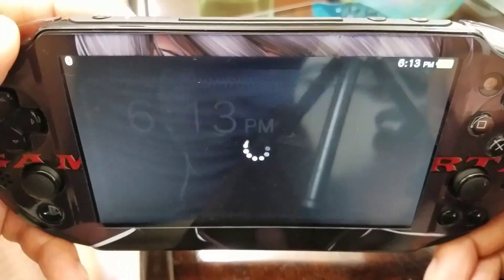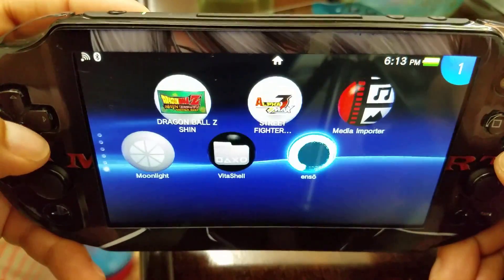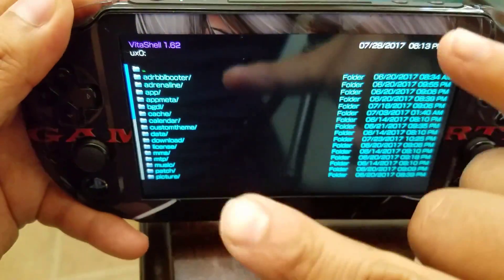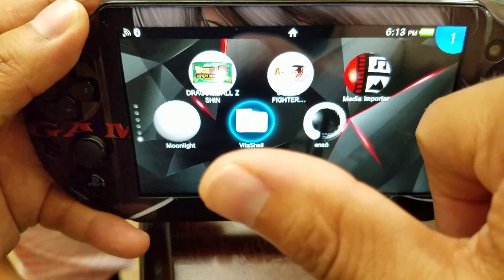So there we have it — this is amazing. We now have Henkaku Enso custom firmware basically on the PlayStation Vita 1000 and 2000. If you liked it and it worked for you, let me know — are you excited too? Share it with your friends, subscribe, and as always — Game in Rebirth, out.